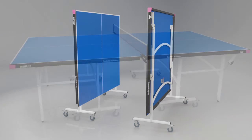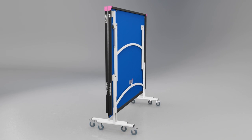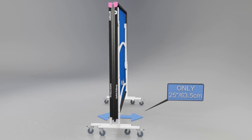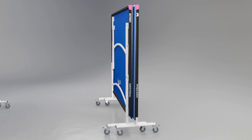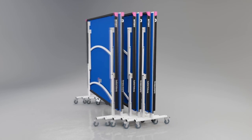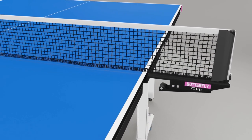The table stores away economically with two halves folded together. The total width of the table for storage purposes is 25 inches or 63.5 centimeters. For multi-table use, the tables can be rolled and stored together for even more compact storage.